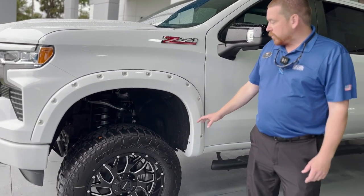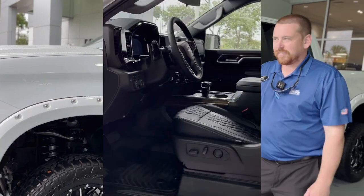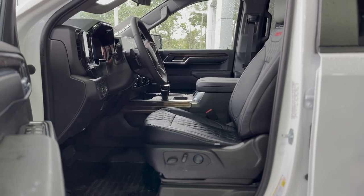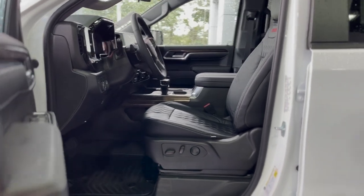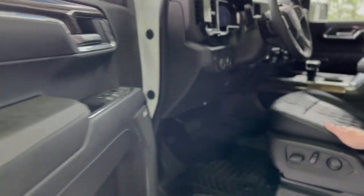You also have these very nice fender flares that cover the wheel and tire for DOT purposes. Bose radio system, so you have very nice speakers, power windows, power seats, and these very nice Charade seats. Notice the stitching on that.